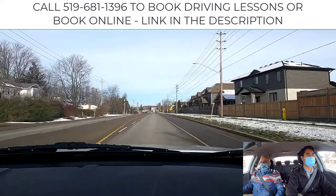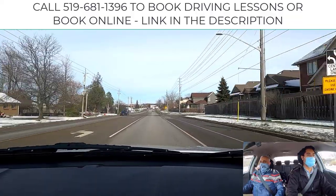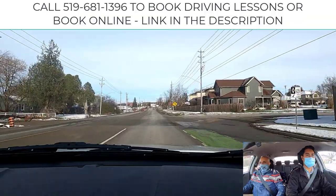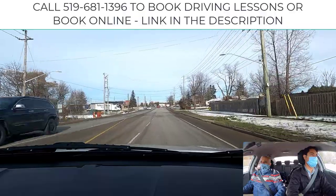Up ahead, why don't we turn left at the lights up ahead, Mandeep. There's a left turn lane approaching. Now you can put that left signal on — your left signal. Mirror check, left shoulder check as you enter the lane. Look up ahead, Mandeep.